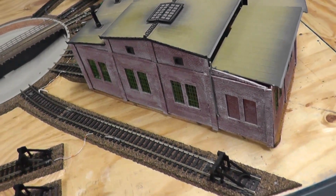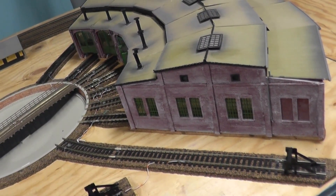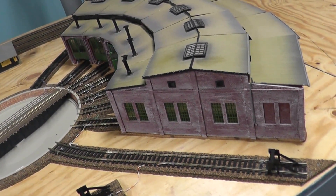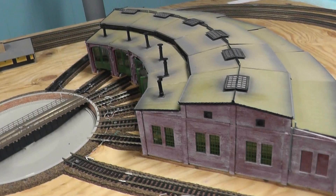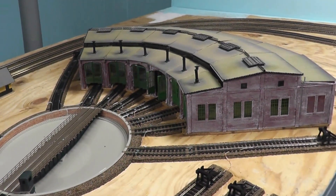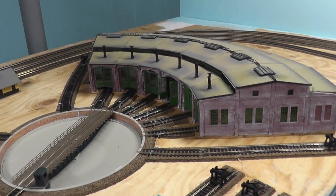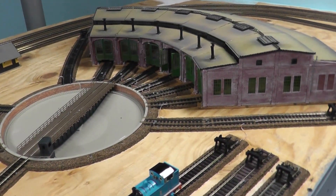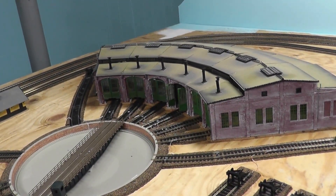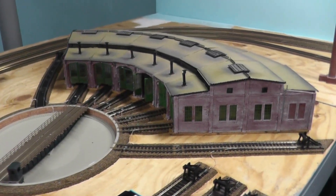However, it's really expensive. That's why I got two three-stall roundhouses and I got them used off of eBay. Even just them together, they cost around 80 bucks. But they were both used. However, if you get a brand new six-stall roundhouse like this, it would cost like $200 - no joke. The prices are insane.